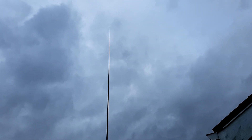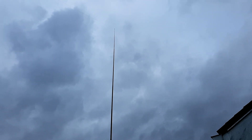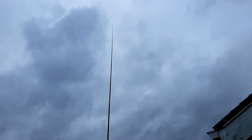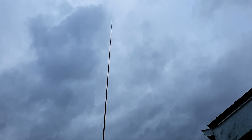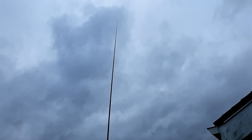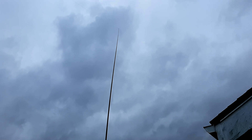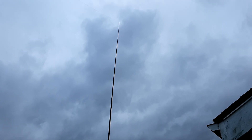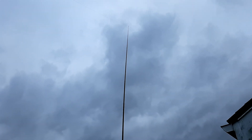Ryan Flowers here with Mist.Geek for a quick update on the 31-foot Jackite Kite Pole that is used by so many hams for putting up wire antennas, such as this one right here. You can see we're in the middle of a storm — it's not yet raining heavily on me, but it probably will in a minute, and yet this thing just keeps on staying up. It's been up for several weeks.